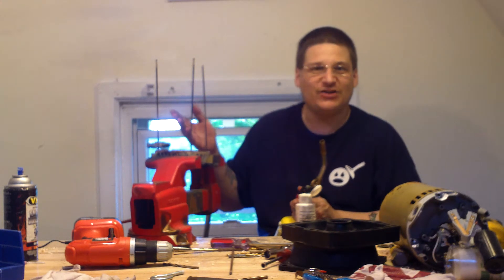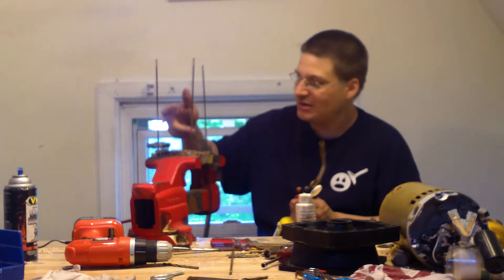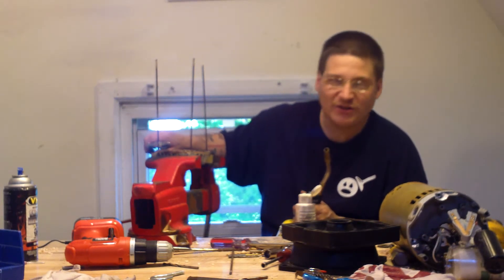You've got an aluminum end bell and you've got steel bolts. Sometimes electrolysis happens and you can't really move them. So if you just go to turn them with vice grips, they're not going to come out.